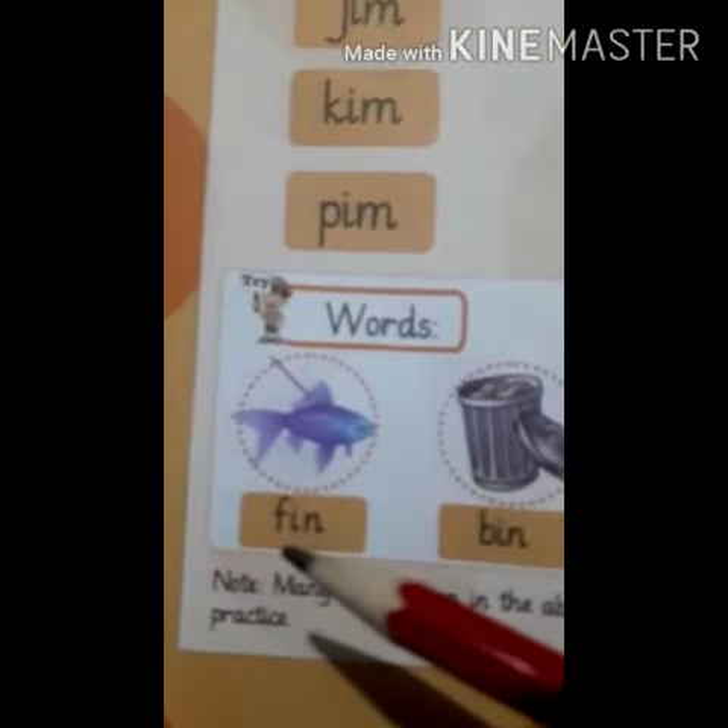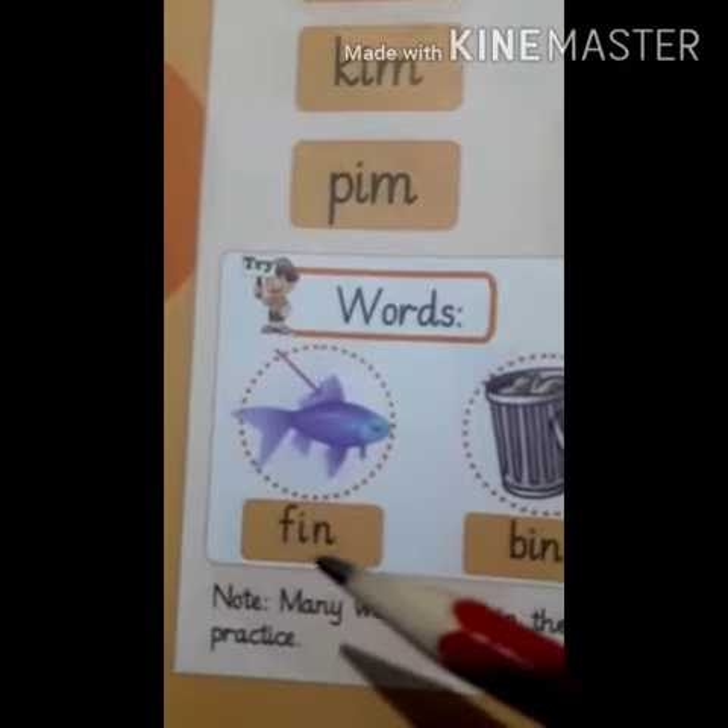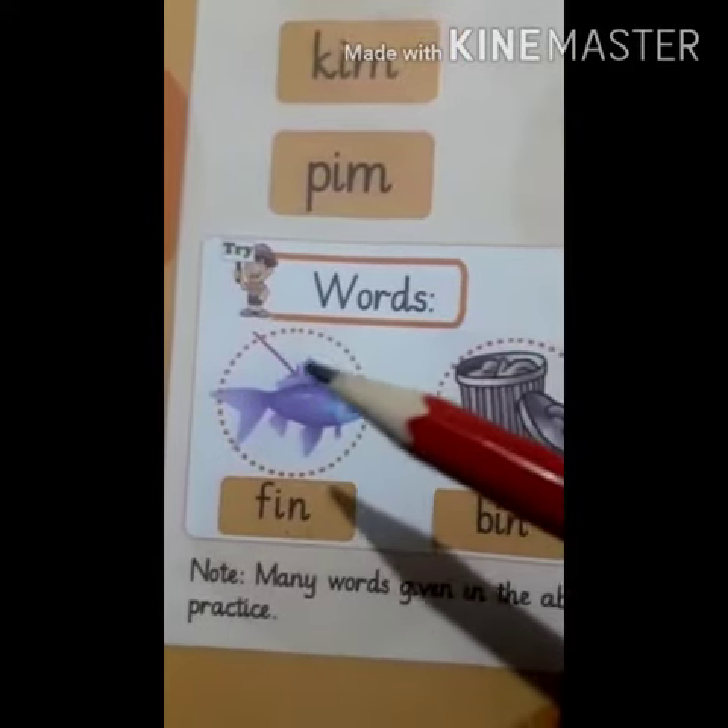Now look at these pictures. F, In — Fin. This is the fin of a fish.